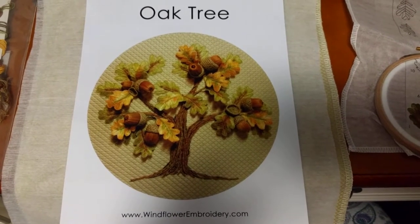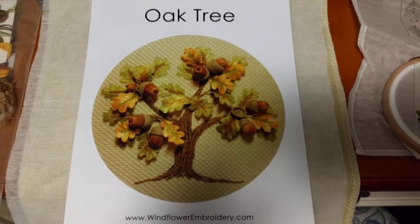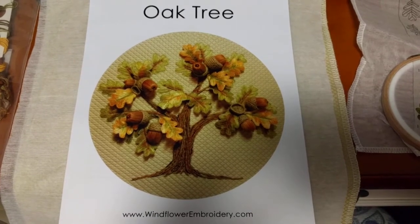Hey guys, this is Tash the Starcross Stitcher and today is Thursday, the 18th. The project I'm going to work on today is called Oak Tree by Jan Curtin of Windflower Embroidery.